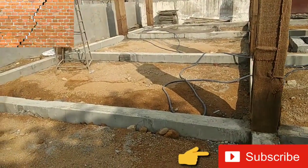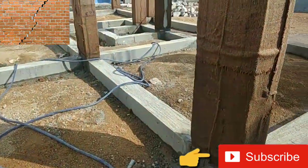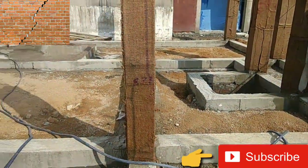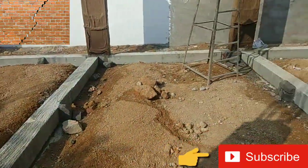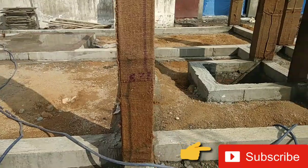The first advantage is that the wall does not get any cracks because of settlement of soil and foundation — the wall may otherwise have chances to get cracks. The second advantage is that whatever load comes from the wall is directly transferred to the foundation. The third advantage is that it acts as a tie between the columns.